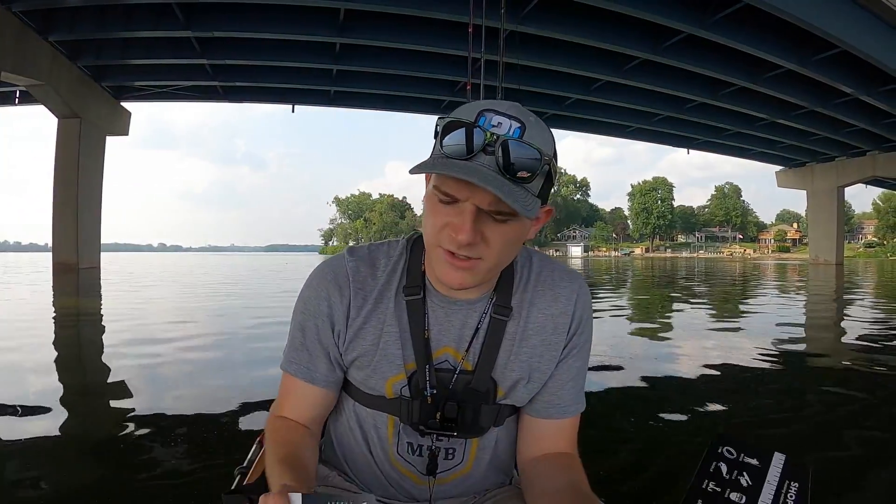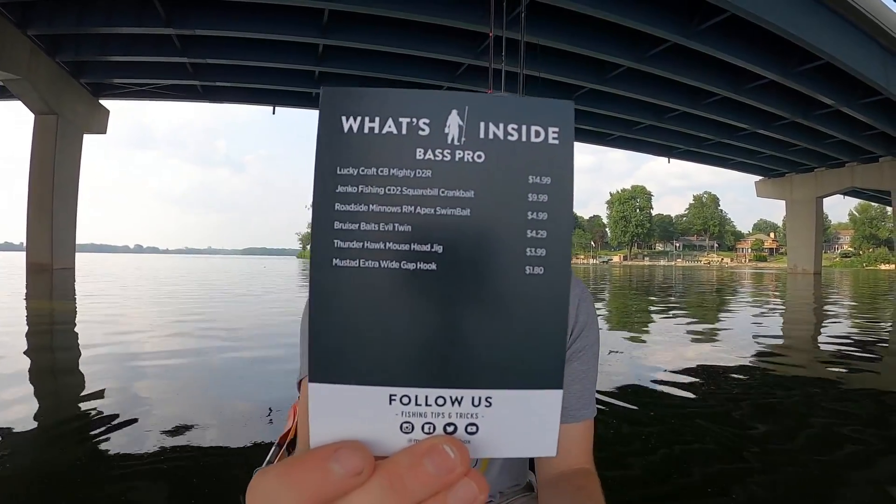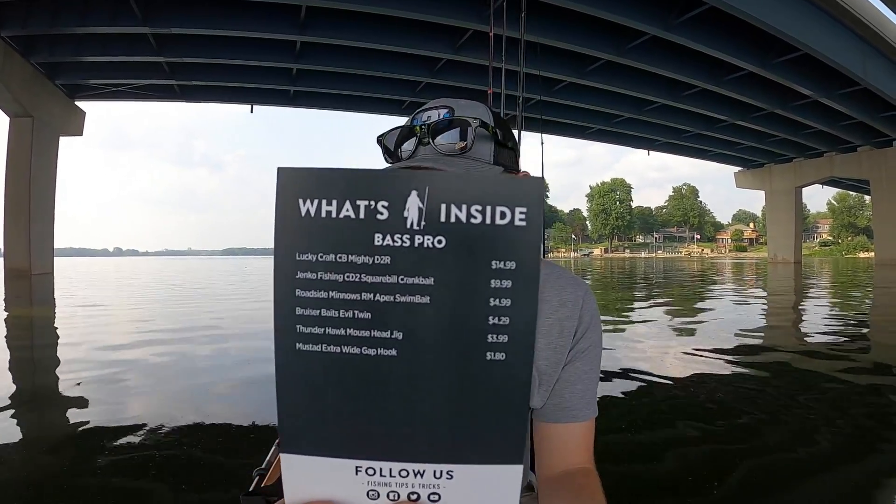First, as always, you get the 'what's inside the box' card so you can see what you got and what it was worth — to see if you got your money's worth.